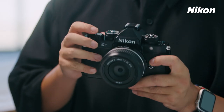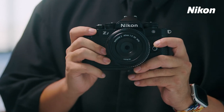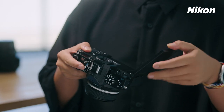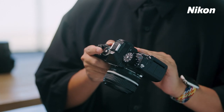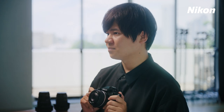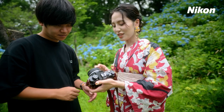Trying out the ZF for this project, I noticed not only the sleek appearance, but also the attention to detail in the design, down to the brass dial and the texture of the leather. The camera doesn't just look good — it also has great functionality. The vari-angle monitor and the state-of-the-art engine really came in handy during shooting. After I began using this camera, I wanted to show it to everyone like it was my pride and joy. I hope viewers will take this camera with them everywhere they go and capture beautiful moments.